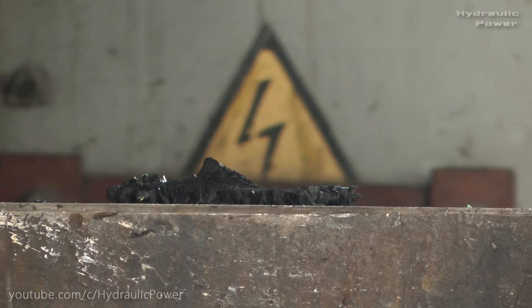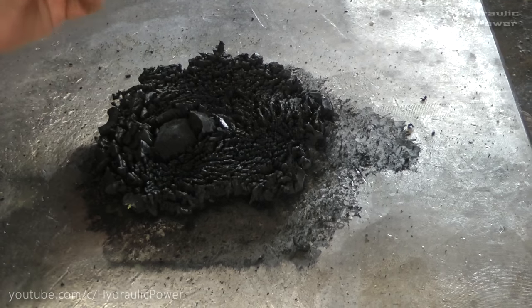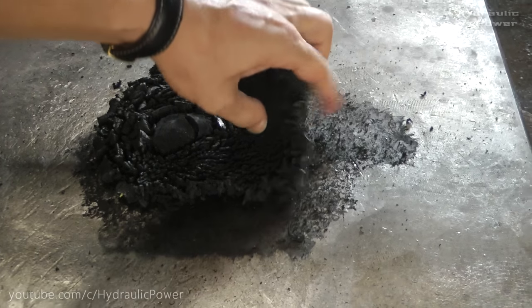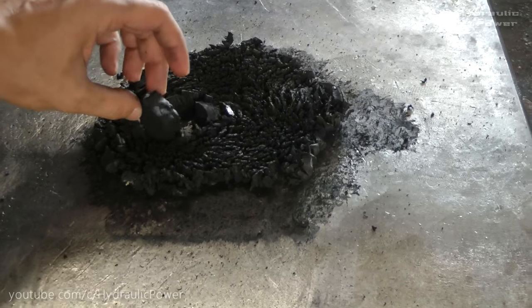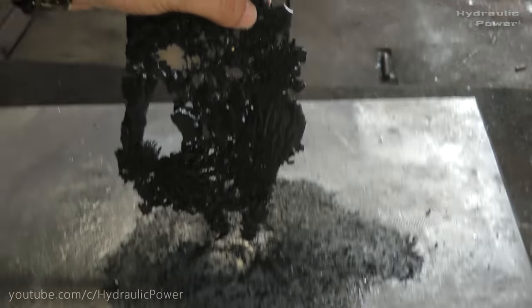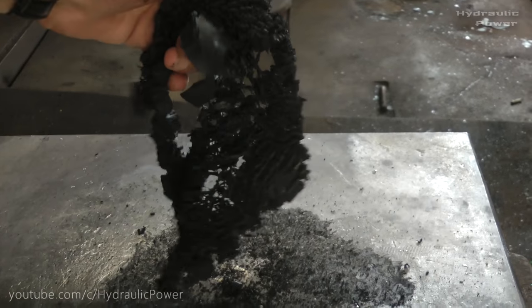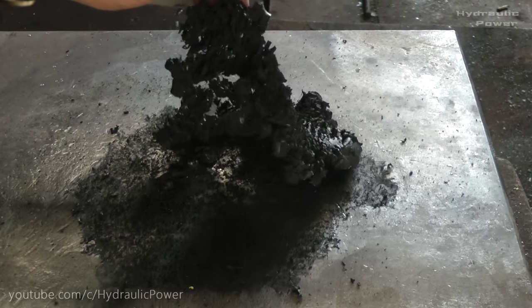Wow, it looks amazing. Like some piece of cold lava. Let's take a closer look. Look guys, this is everything that's left from our hockey puck. It's very hot. Can you tell that it used to be a hockey puck? I can tell that it was a hockey puck. It looks like some sponge or something.